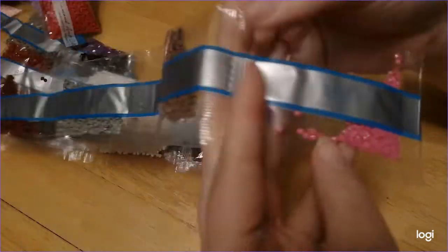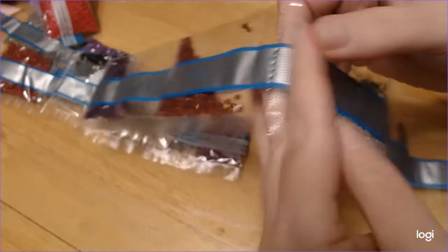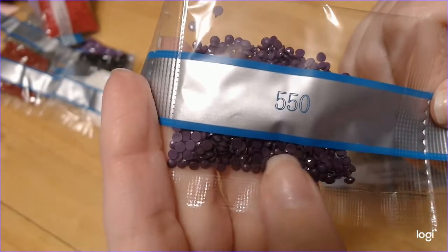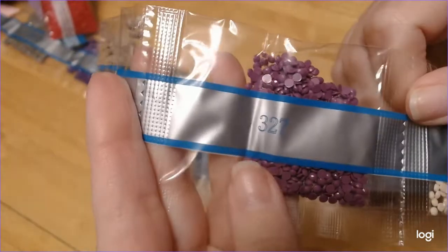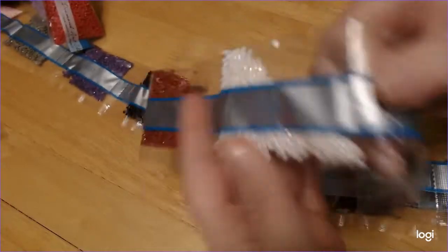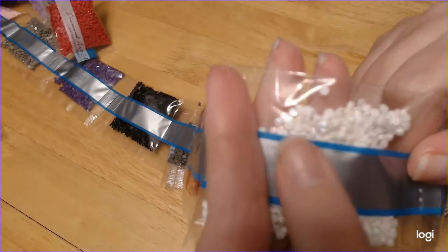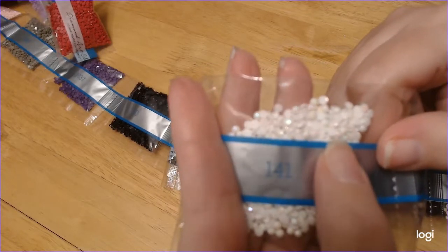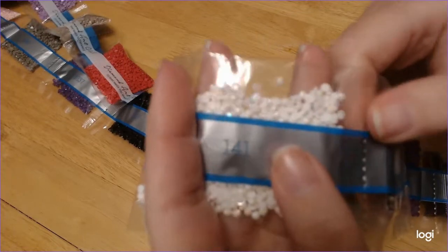Continuing the color count: 3607, 3860, 647, 814, 550, 3033, 327, 3861. Now 141 is the white AB. If you are new and don't know what AB means, it stands for Aurora Borealis — I'm getting better with that word! As you can see, look at that sparkle — the camera is trying to focus.